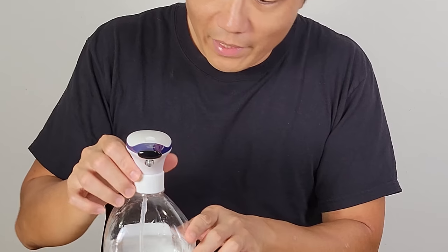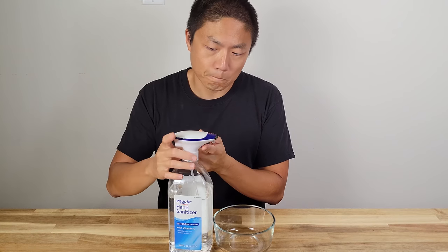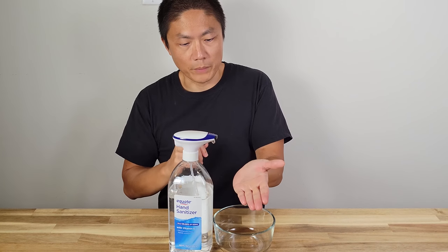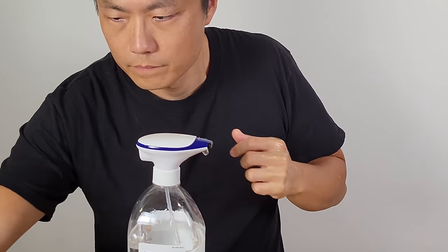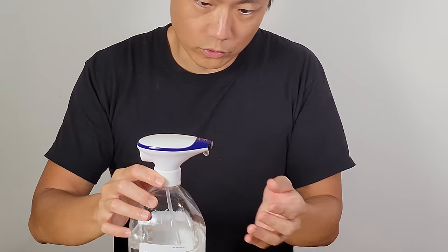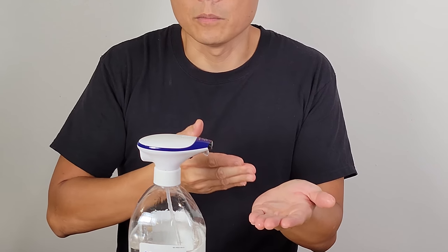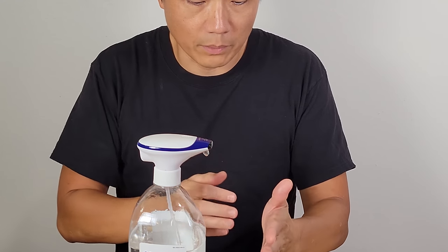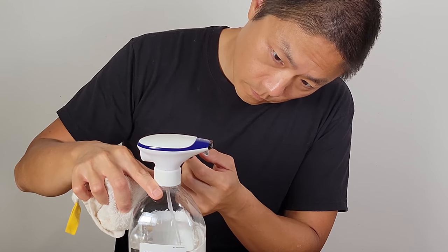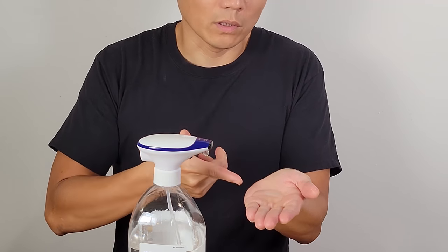You need to prime this thing before you start using it. There we go — the liquid just came out, this is the hand sanitizer. One other feature it has is every time you press, there are three stages. Right now I think it's on the first stage — this is the amount that came out. If I press again, it should go into the second stage. Each different stage gives you a small, medium, or large quantity amount of liquid.